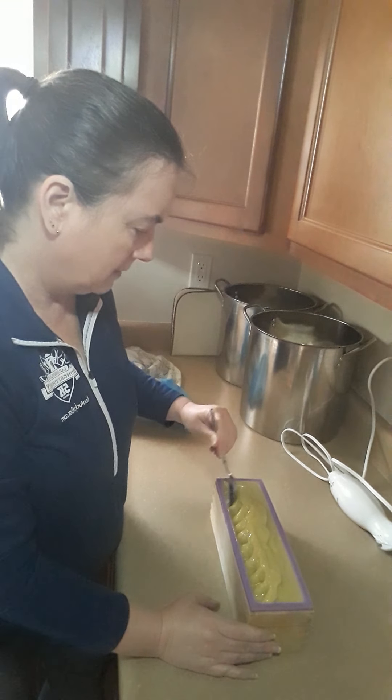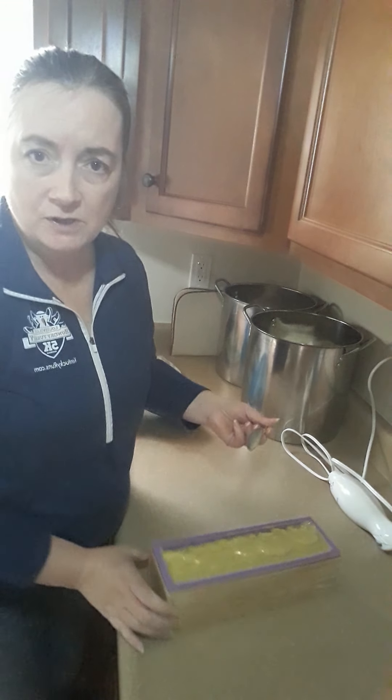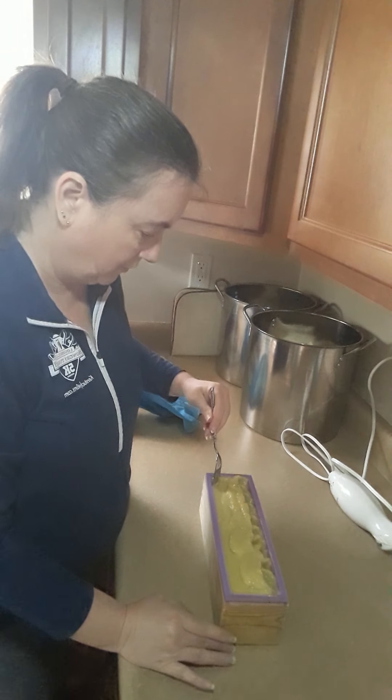I do take a lot of custom requests. I've got several customers that are allergic to coconut oil, so I've had to create soap for them.